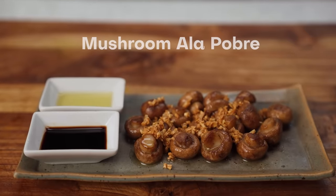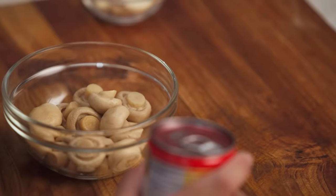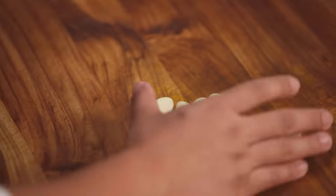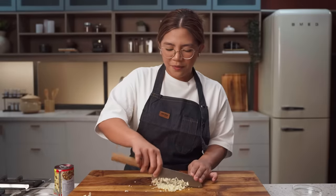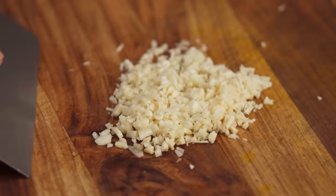Our first dish is mushrooms. This is an appetizer and probably the cheapest and fastest out of all the recipes we're going to do today. You just gotta drain your canned mushrooms and we're also gonna chop some garlic. I think we're all familiar with fried garlic — yung pinang tatap sa mga aruskaldo, ganyan. So we just minced the garlic about this size.